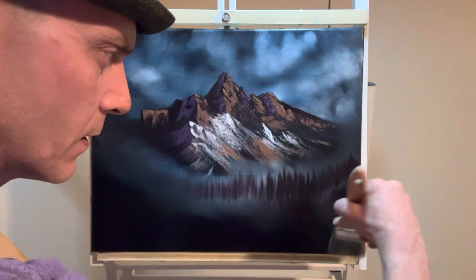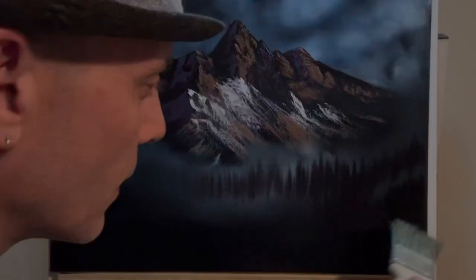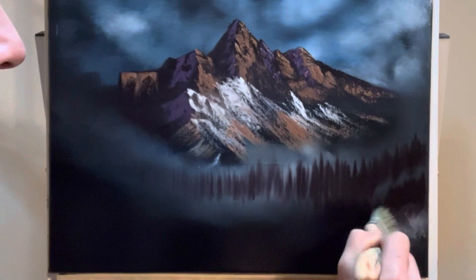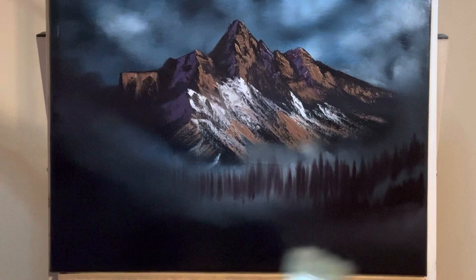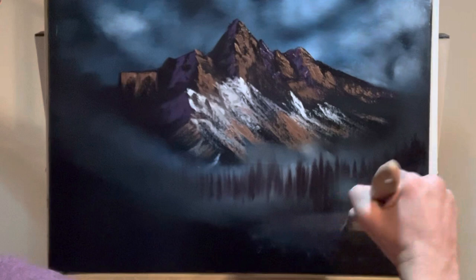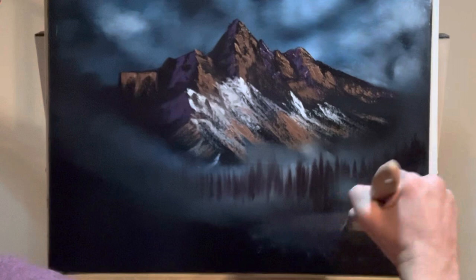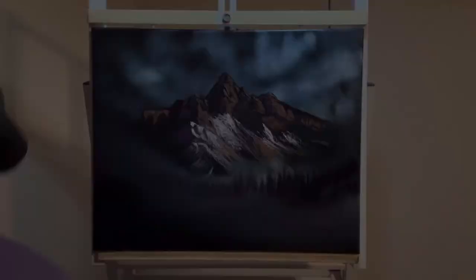I just want a little bit more mist, so I'm going to tap into a little bit of white again and tap that right in here — maybe a little bit more so it sticks out on your end. Just start lifting that up. It makes it nice and misty.